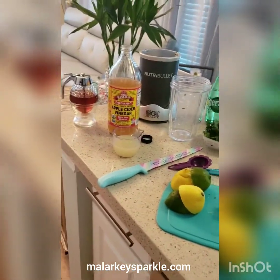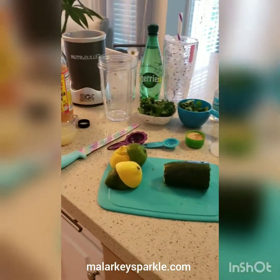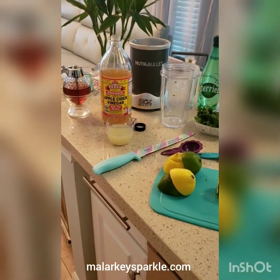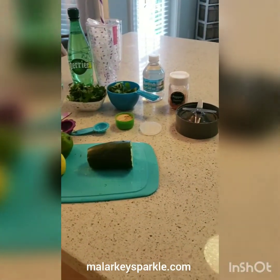Hello, I'm going to be making my green magic drink. I saw a recipe somewhere on YouTube not too long ago, changed it around a little bit, and everyone keeps asking me what's in it, so here we go.